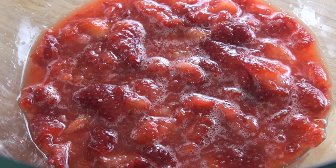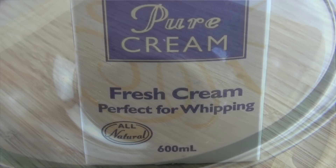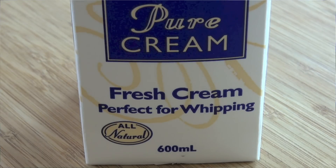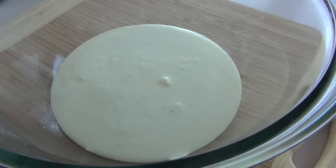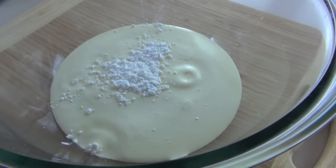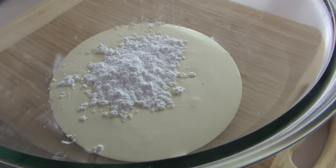Just put this to the one side for the moment and we're going to get started on our vanilla cream. Real simple — into a bowl I've got some whipping cream, some fresh cream, and I'm going to add that in. I'm again going to be adding in some icing sugar or confectionary sugar, just a small amount to sweeten the cream up, and I'm going to be putting in some vanilla bean paste.